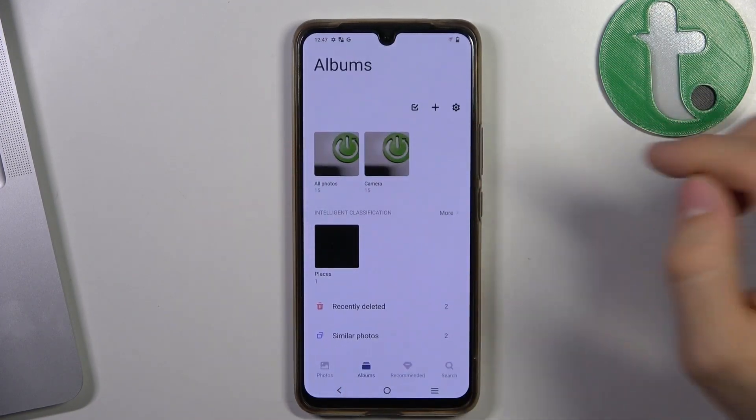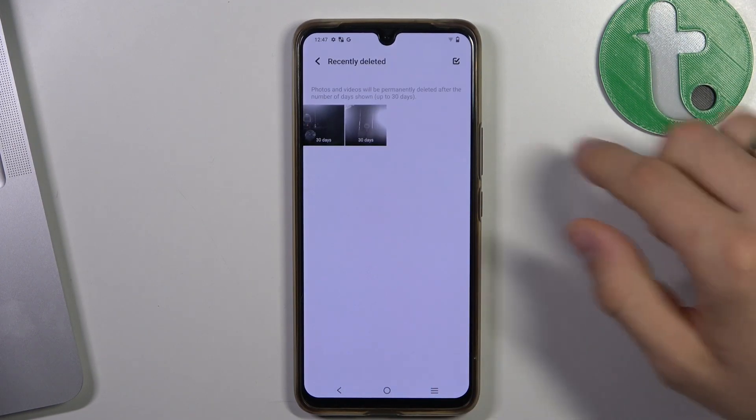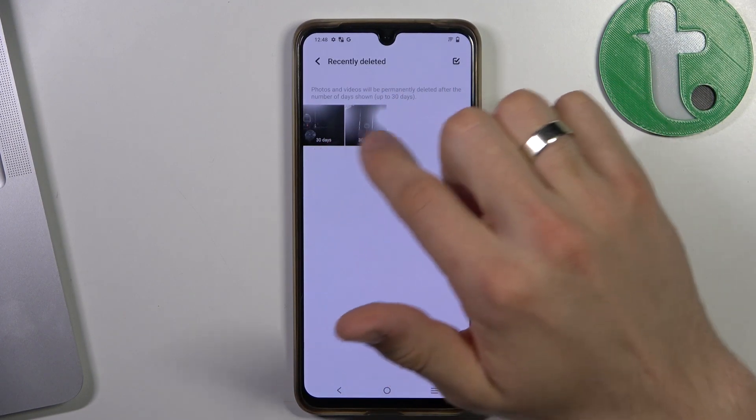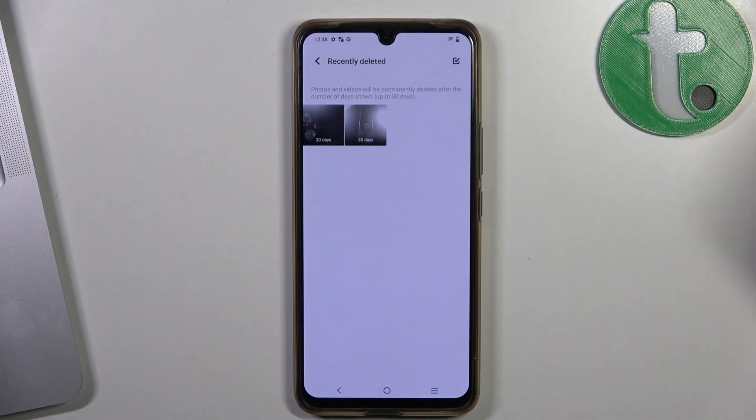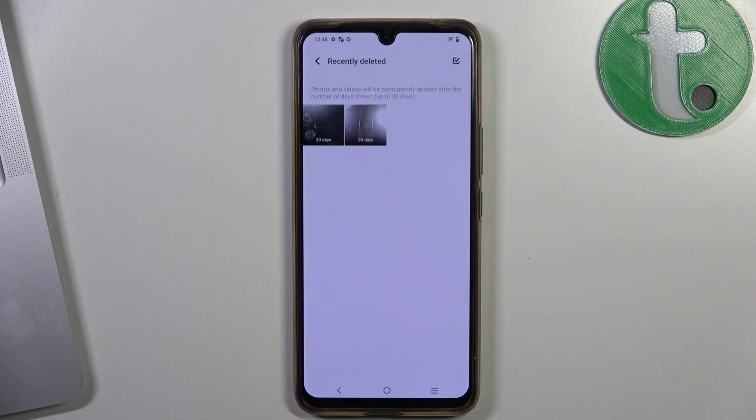Now if you want to recover this photo, you just need to find Albums and click Recently Deleted. As you can see, here are the two latest photos I have removed. And as you can see, I have 30 days to recover them, because after removing a photo you have only 30 days to recover it.